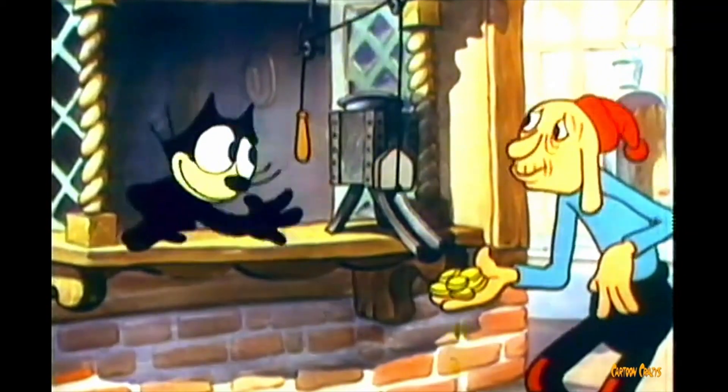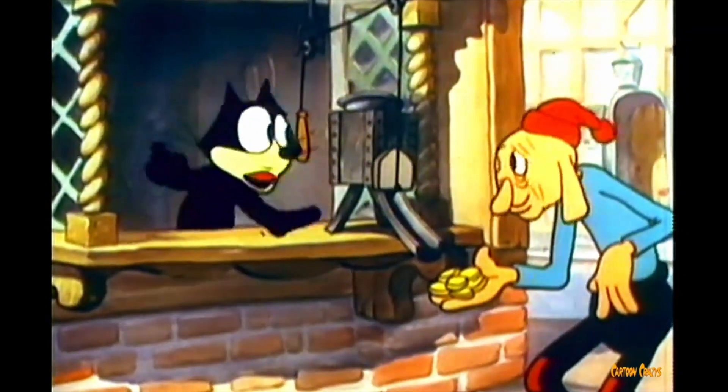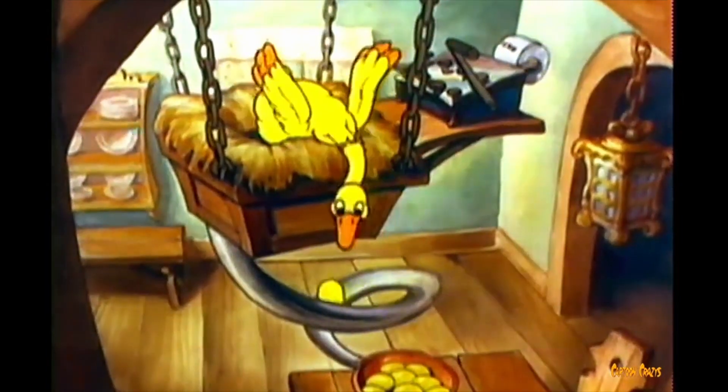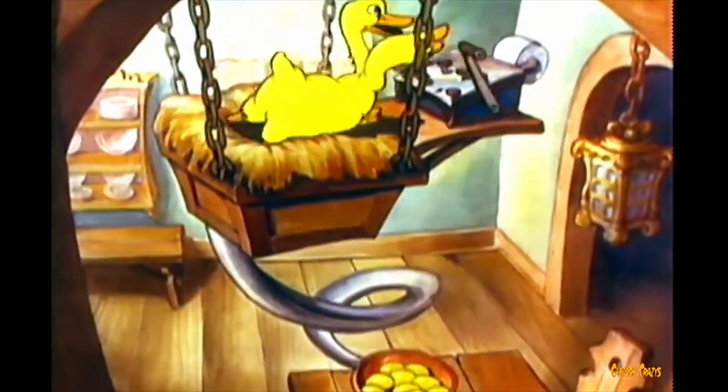Wasn't that fascinating? Don't thank me — thank the ghost of Lazy Golden Egg. I guess you could say it was more of a science experiment rather than a magic trick, but who cares?